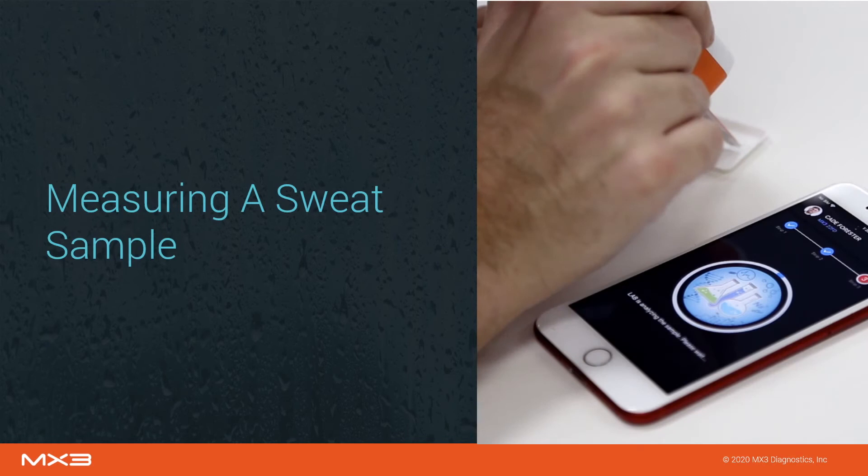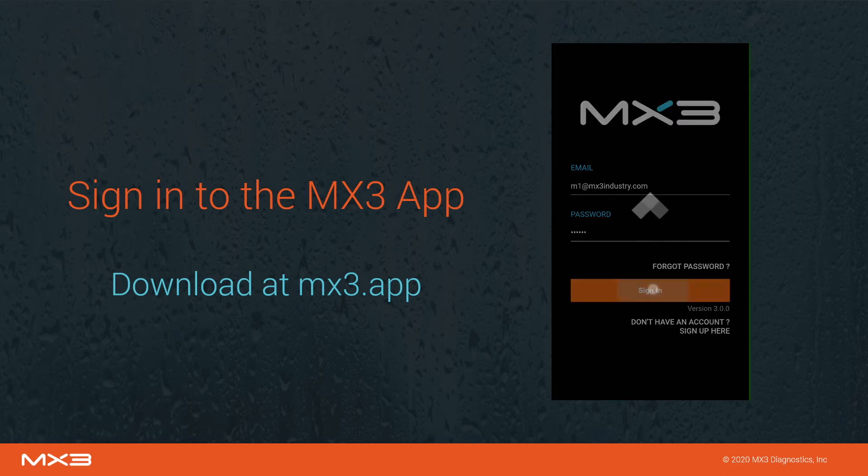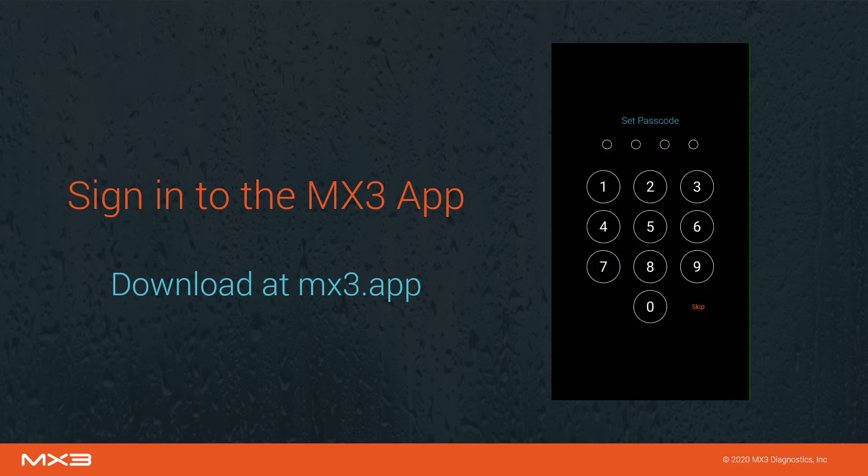Now let's go through the process of measuring a sweat sample using the MX3 app. Sign into the MX3 app using your email address and password. If you have not previously used the MX3 app, you can download it at MX3.app and register for an account on the sign-in page. If this is your first time using the MX3 app, you will need to set and confirm a passcode.